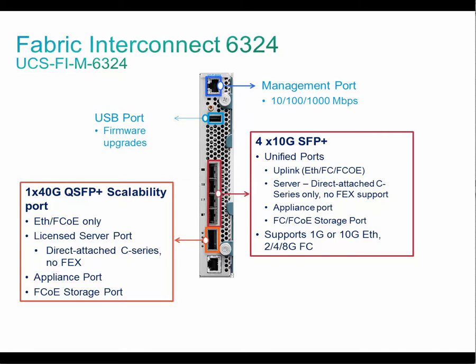Both Fiber Channel and Fiber Channel over Ethernet storage ports are supported on unified ports. Unified ports and scalability ports are used to connect FCoE storage or C-Series Rack servers with a 4x10 breakout cable. Both unified ports and scalability ports can also be used as appliance ports to connect storage and other network appliances directly.